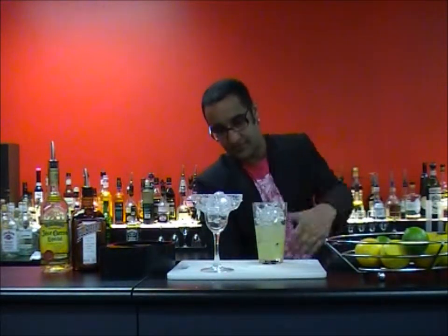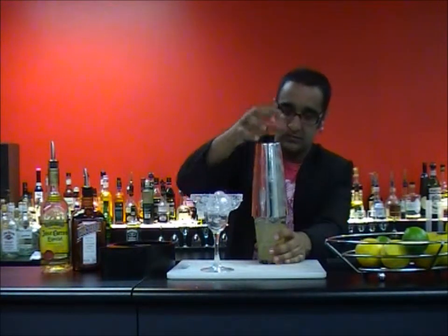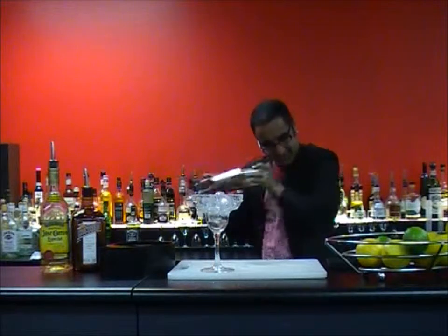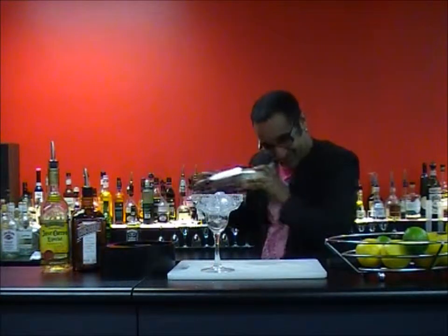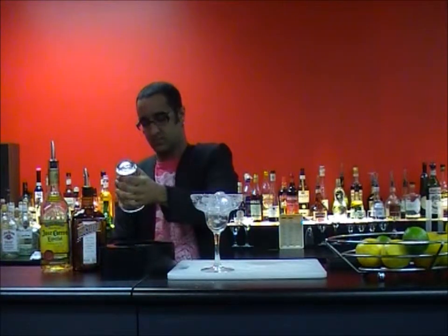Then the fancy part — ice up to the glass top, fill it right up. Ice goes in last. And then you have a nice little tap on the top and shake.